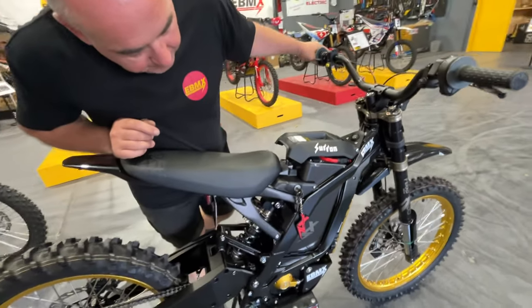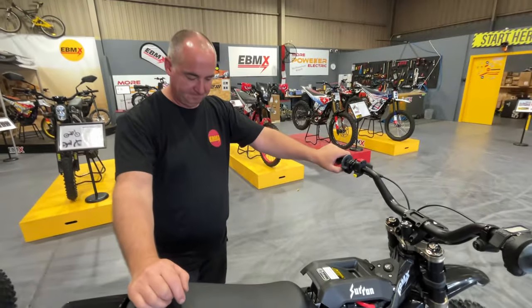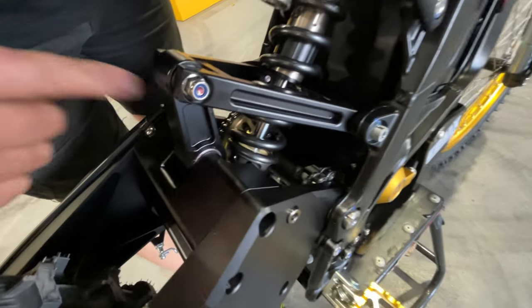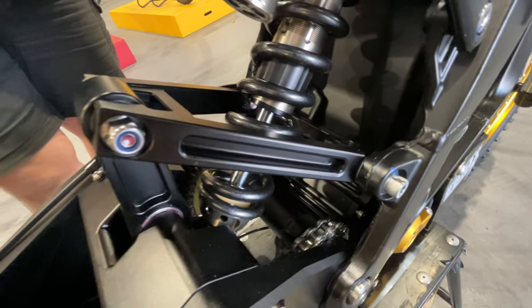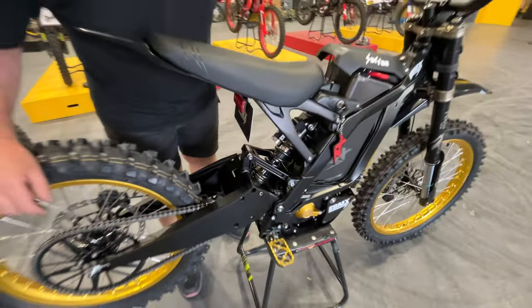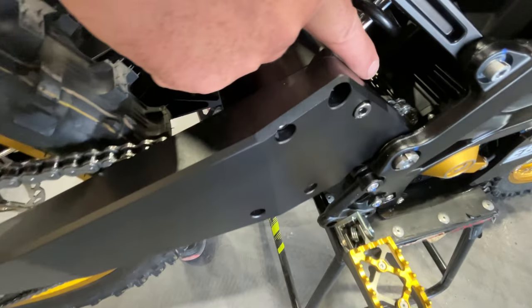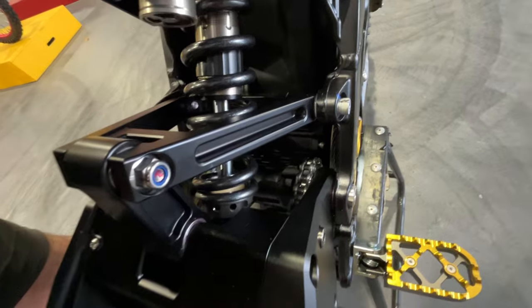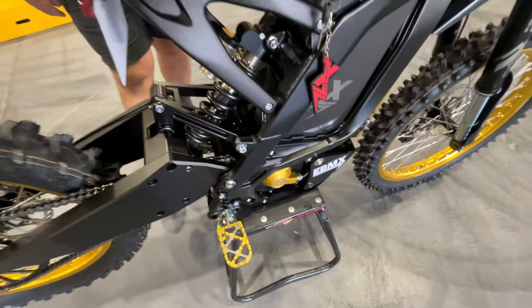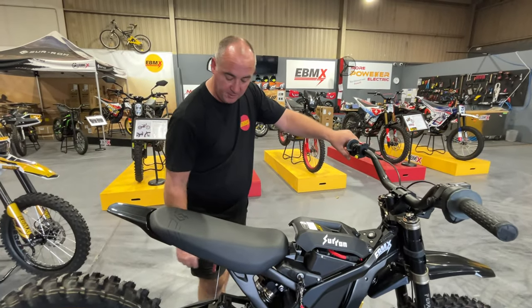Really every single part other than the frame, subframe, seat and wiring harness has been replaced. The rear triangle and linkage have been changed to uprated EBMX components. We've also got an extended swingarm — 65mm longer — which makes that short little bike a lot easier to keep the power down. We're running 30 kilowatts on this bike, and while we were at it we put a chain conversion on because we had a big tire with knobbles.